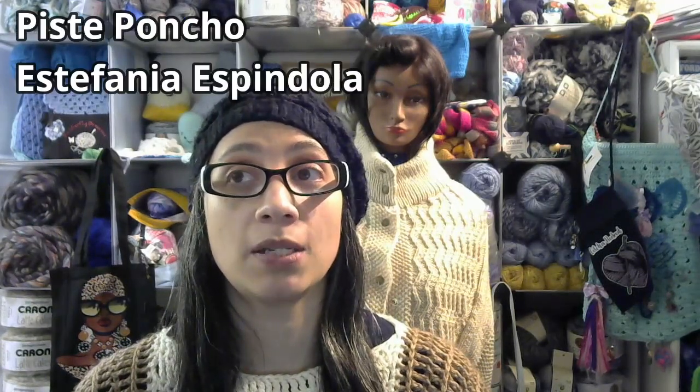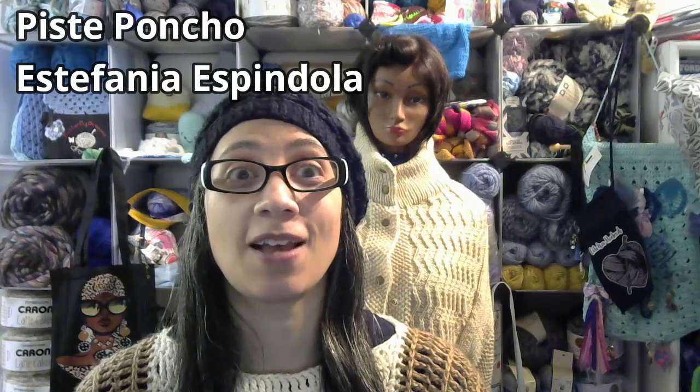This is a knit poncho and it's called the Piste Poncho by Estefania Espindola — hopefully I got that right. It is a pattern found on Interweave. I'm not sure exactly which magazine it's in, but I will link it down below if I can find it. It might also be available on Ravelry, so I'm not sure, but I will at least link the Interweave link down below.